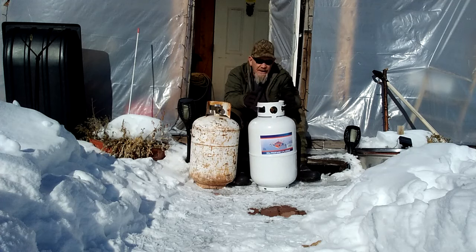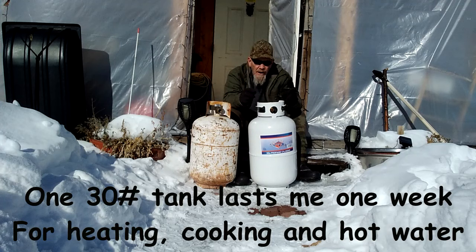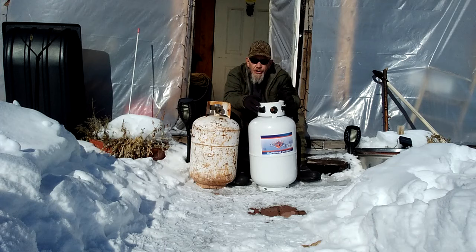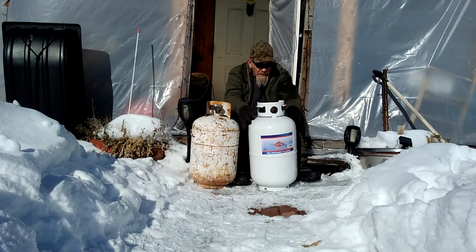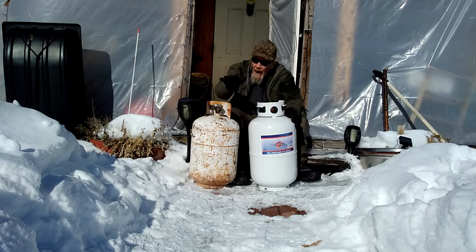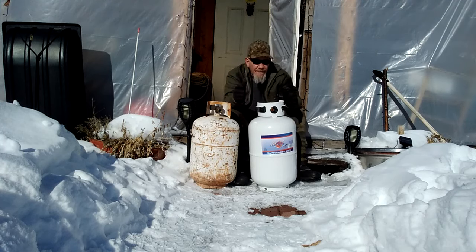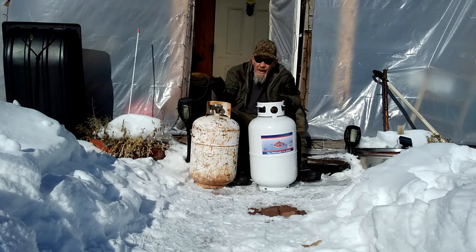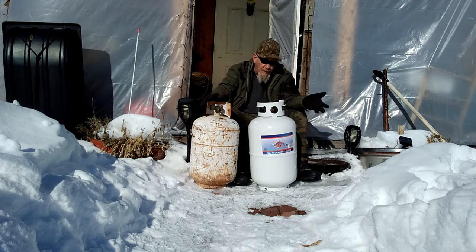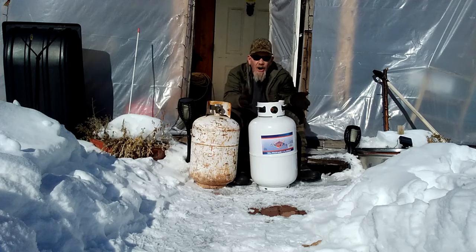One of these 30 pound tanks lasts me about one week. That covers my propane vent-free Dyna-Glo heater in the cabin, my propane cookstove, and my on-demand Eccotemp water heater. So one tank handles my heating, cooking, and hot water for a week. I have five tanks now - I keep four in rotation and take three down to refill once a month at the propane place, so I always have propane ready with one full tank on and three being refilled.